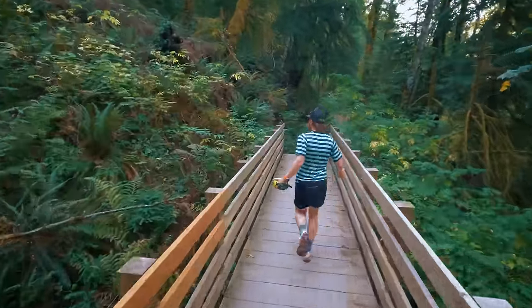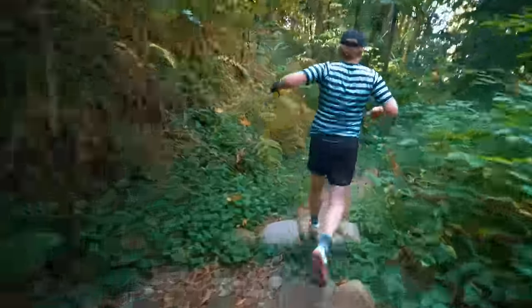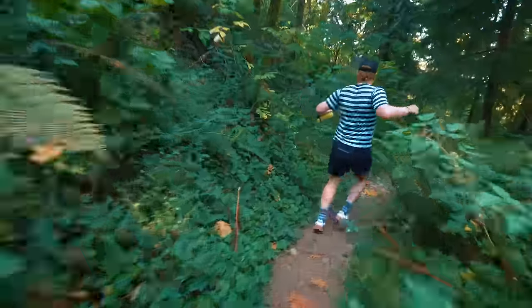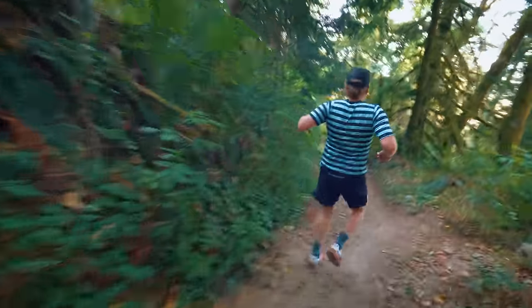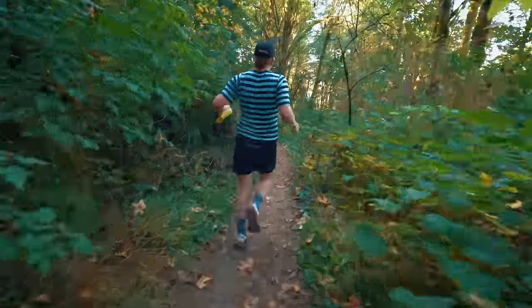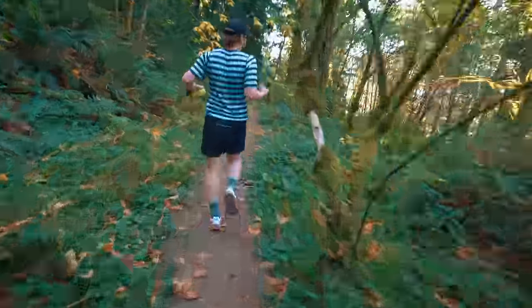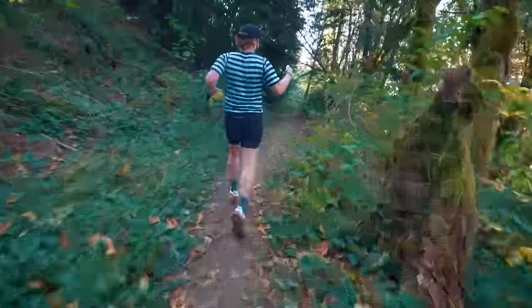I do commend these shoes for being super fun on downhills. This is having a great time. I can feel those rocks for sure. If you're looking for a protective shoe — something that's going to keep the sharp rocks, the big rocks from really impacting the bottoms of your feet — these are not them.